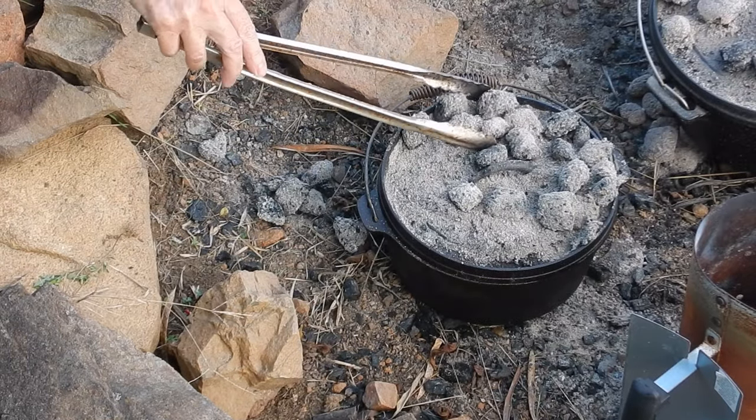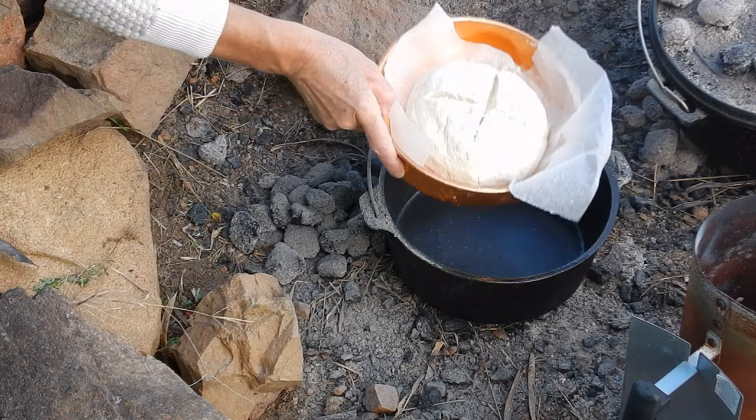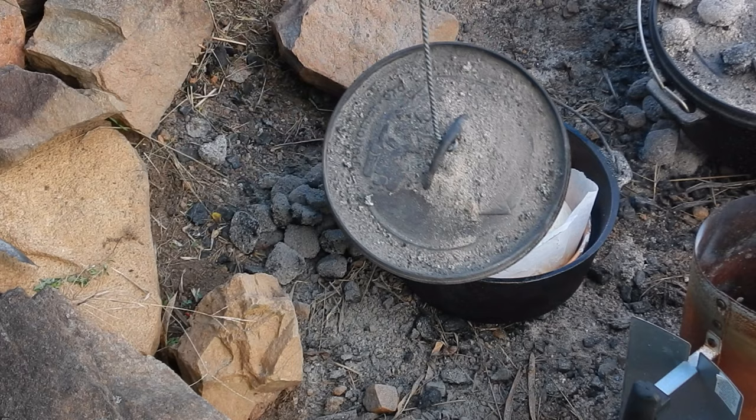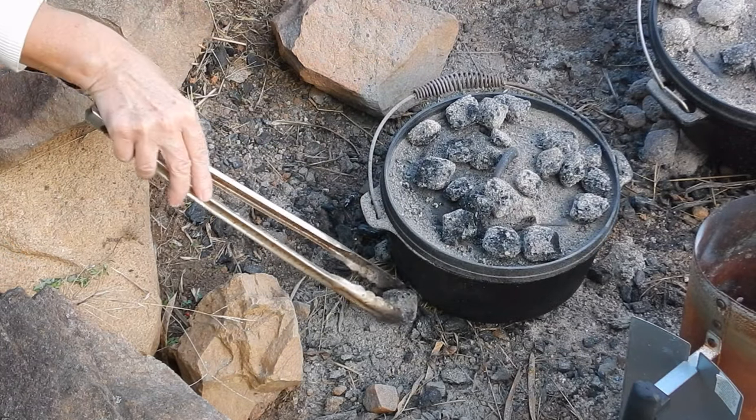I pre-warmed my camp oven, put in twice the amount of coals on the lid as under the bottom, and I put the damper in the camp oven. Replace the lid, replace the coals, and I let it cook for about 20 minutes.